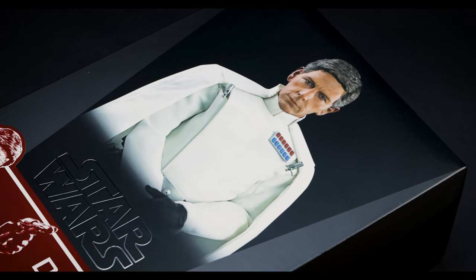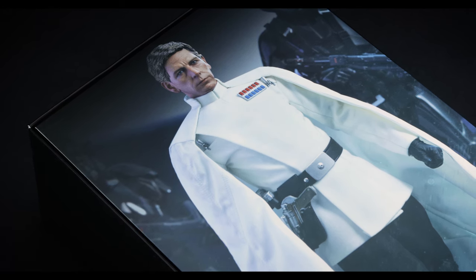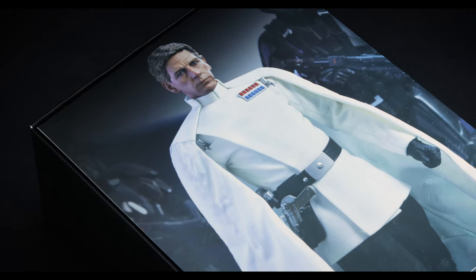Before diving in, Krennic is front and center, resting just above the embossed Star Wars logo and a character pose seen in Rogue One. Upon opening the box, we're met with an art insert featuring Krennic and a few of his Death Trooper bodyguards.